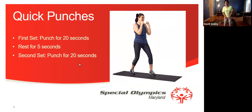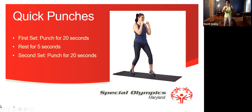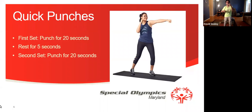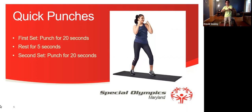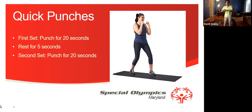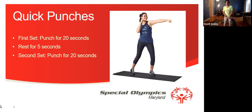Now we're going to do quick punches. Our first set is going to be for 20 seconds. Quick punches. 1, 2, 3, 4, 5, 6, 7, 8, 9, 10, 11, 12, 13, 14, 15, 16, 17, 18, 19, and 20. We're going to rest for 5 seconds.